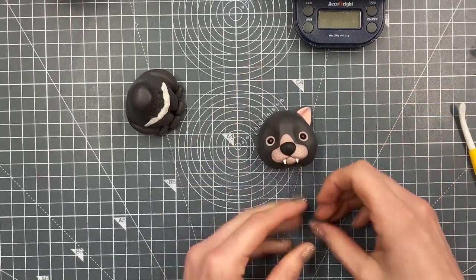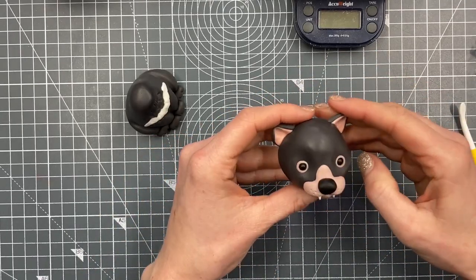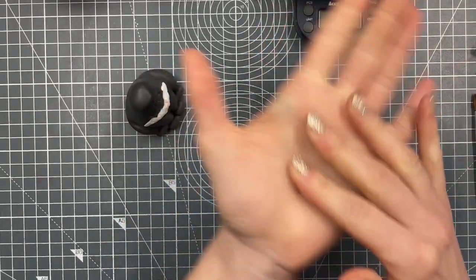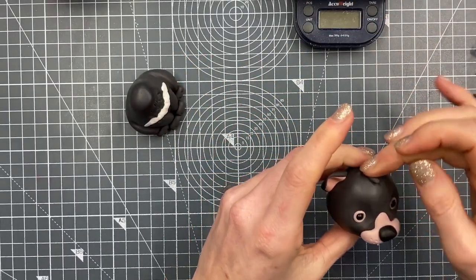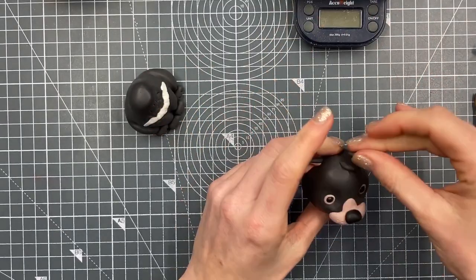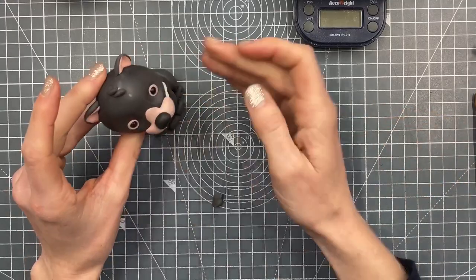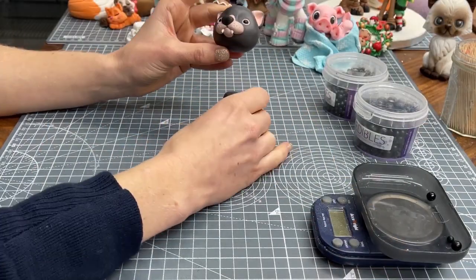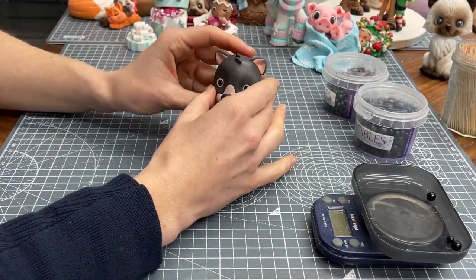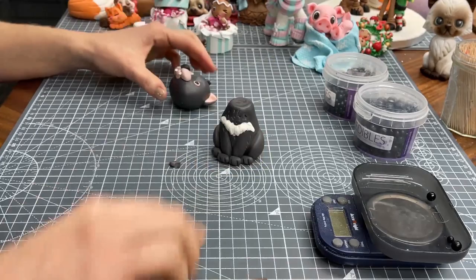I'm bending the ears slightly as I press them onto the head. You might need a bit of water at the bottom of each ear to hold it in place — if you've got warm sticky hands you might not need it. I also rolled some tiny little teardrop or carrot shapes and stuck them on top of the head, so the Tasmanian devil has a bit of hair. If you've got plenty of time you can just balance the head on the body; if you're worried about breakage you can add internal support like a wooden skewer or lollipop stick.